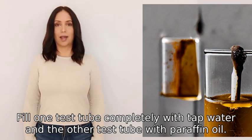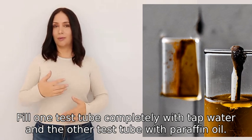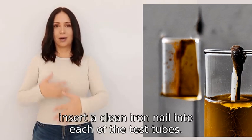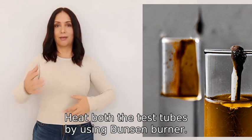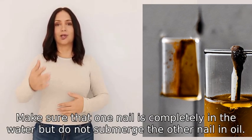Fill one test tube completely with tap water and the other test tube with paraffin oil, then insert a clean iron nail into each of the test tubes. Heat both test tubes using a Bunsen burner.